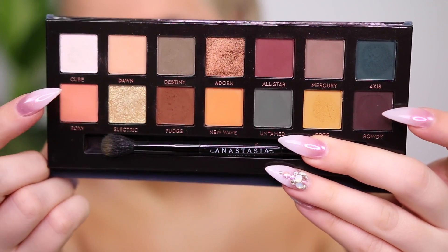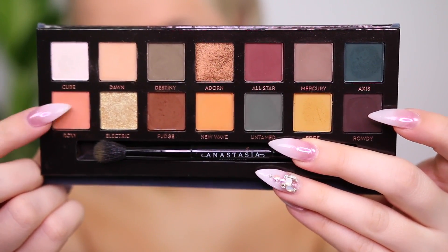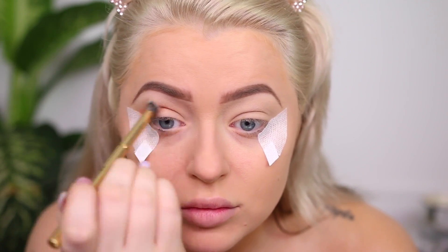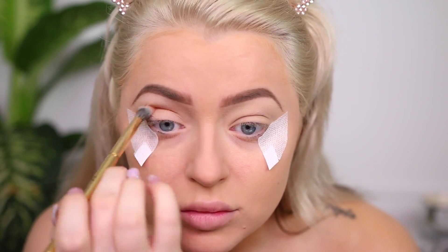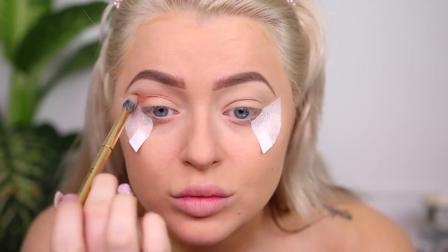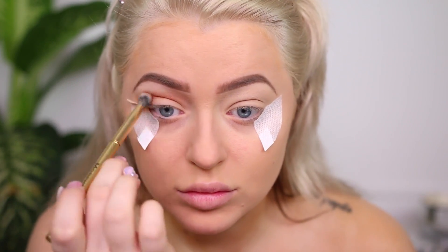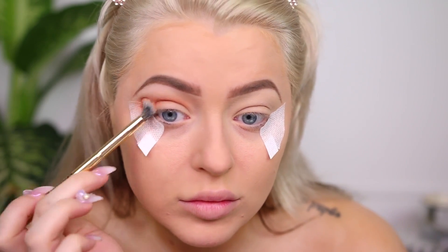I used about seven shades on my eyes, so I have a pretty good understanding of how the palette works. I'll give you tips and tricks on how to work with it, and which shadows I thought were a hit and which were a miss. Starting out with the shade Roxy — a peachy shade — I'm using it as a transition with a fluffy brush, blending back and forth. This formula reminded me of a typical Anastasia or Natasha Denona shadow: very finely milled.